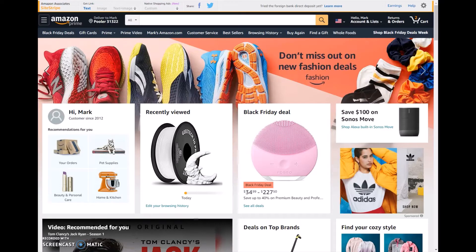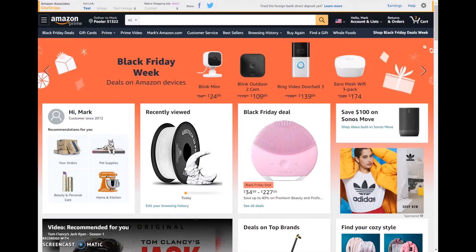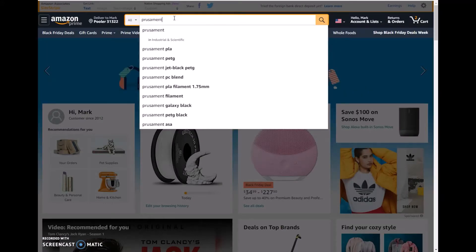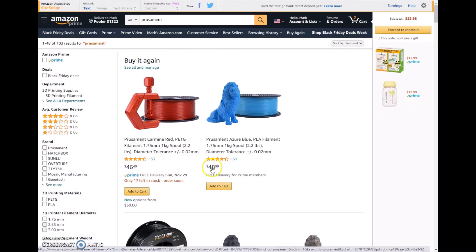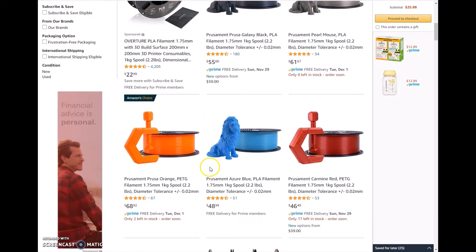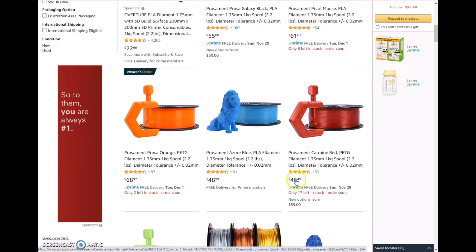This whole story started around March of 2020. COVID-19 was starting, and a lot of my supplies were getting really low for filament. I mostly printed with Prusiment because it printed really well, but the problem with Prusiment is on Amazon it was getting extremely expensive, and I had to find some options.